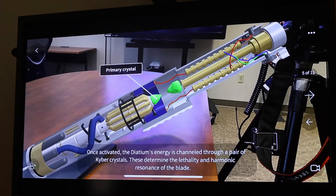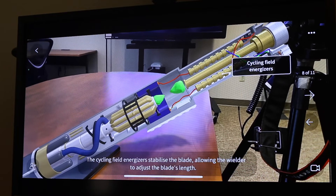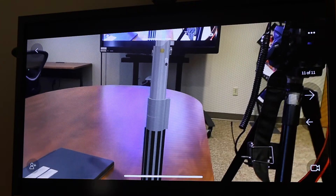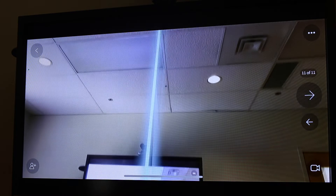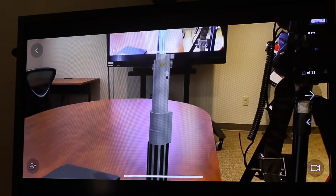It's going to walk me through the different components — primary crystal, focusing crystal, blade energy channel — all sorts of cool things to learn about the lightsaber. It's going to put it back together, and once I get to the end it's going to show me what it looks like.